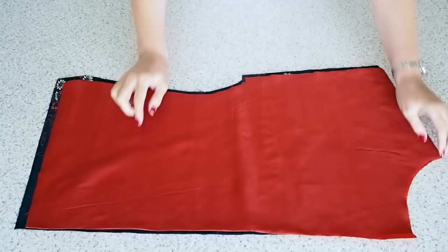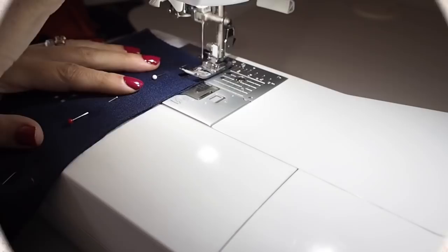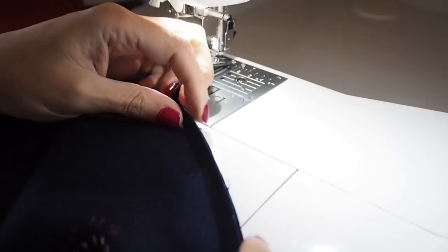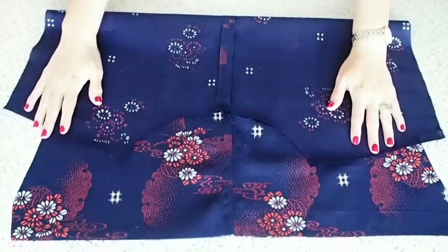Onto construction. I'm just laying one back over the other right sides together, pinning and stitching at my 1cm seam allowance, backstitching at the start and end. So that's how that looks. I've just pressed that seam open. I'm not finishing this seam because this is the selvage edge, so no finishing required here.